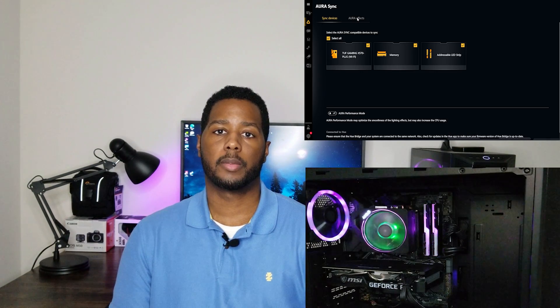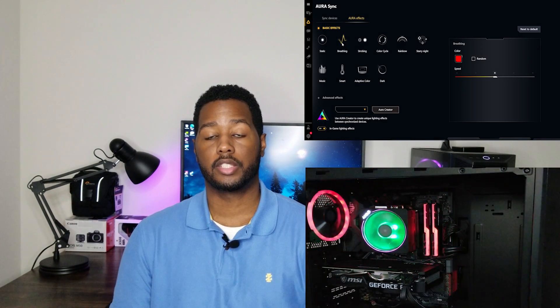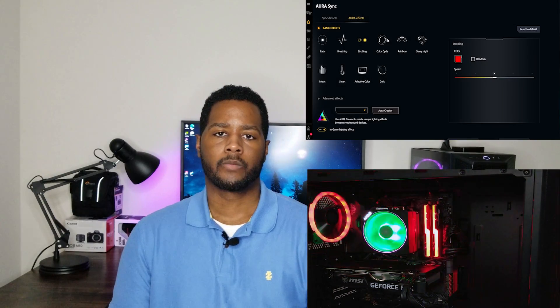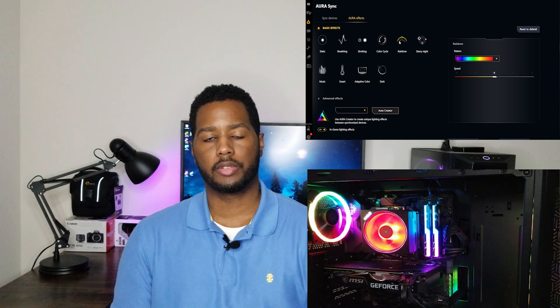I thought maybe I didn't do something right in the Aura Sync app, so I went back and literally changed every setting to see if that would make a difference. Yes, it would change color, but it always blinked a color I didn't select — sometimes it blinked red too. So I started thinking maybe it's getting conflicting messages, like it's listening to two different things at once.